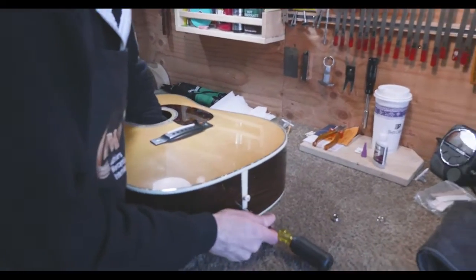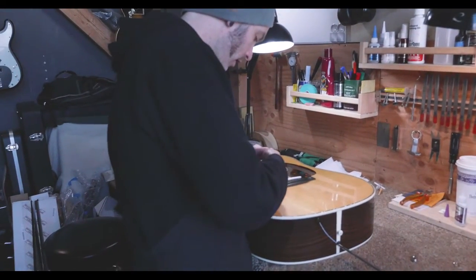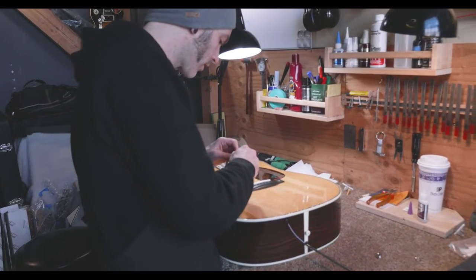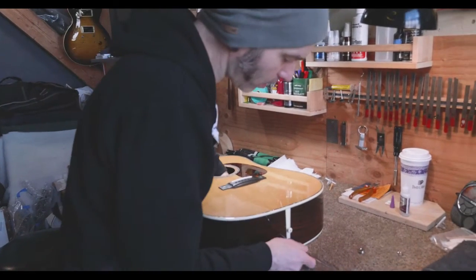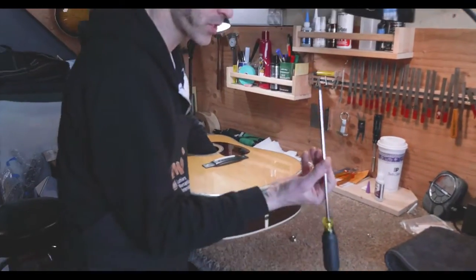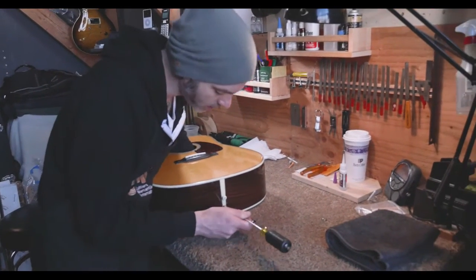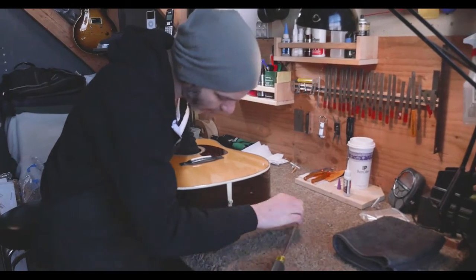So what are you doing right now? Right now I'm fitting the jack. It needs to sit in a specific way — you want a specific amount of the jack sticking out through the block of the guitar. Too little and you can't get the plug in. This screwdriver from Ace actually is the perfect size to put inside the jack and guide it through.